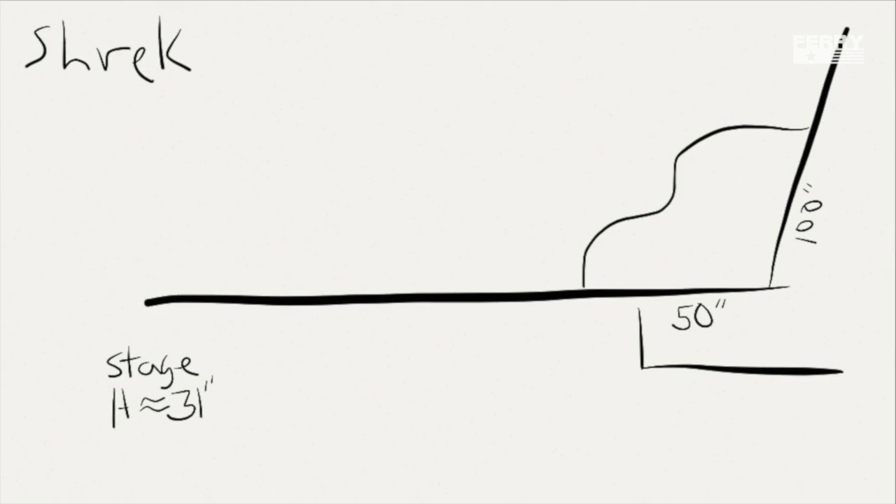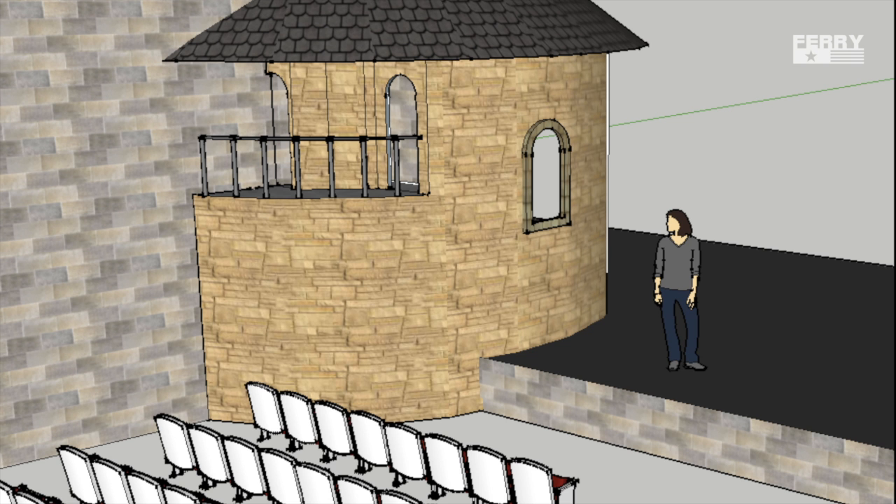I started by getting some general measurements of the stage, the stage height, and some of the angles in the area I had to work. Then I went into SketchUp and designed up a couple proofs so that I could show the director to help her visualize what it was going to look like.